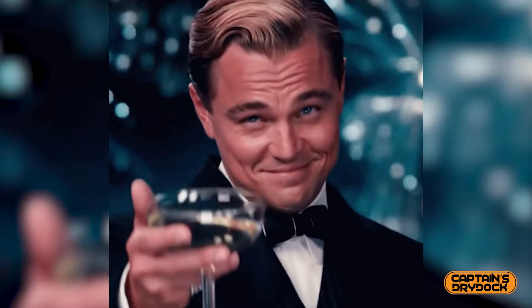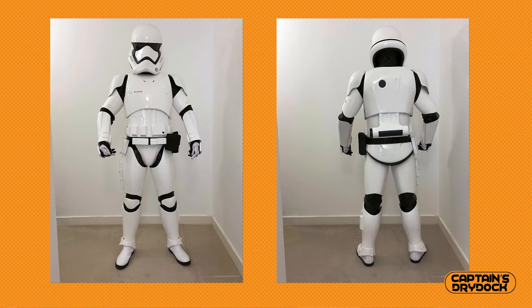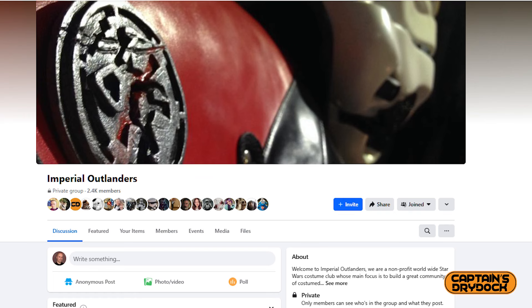If you're thinking of becoming a Stormtrooper, or lucky enough to already own the armor and thinking of going out trooping or joining clubs for the very first time, this is the video for you. I'll also explain why I'm selling my prized possession. If you're interested in joining a club and want my humble opinion and experience with them, pop a comment down below and I'll make that happen.